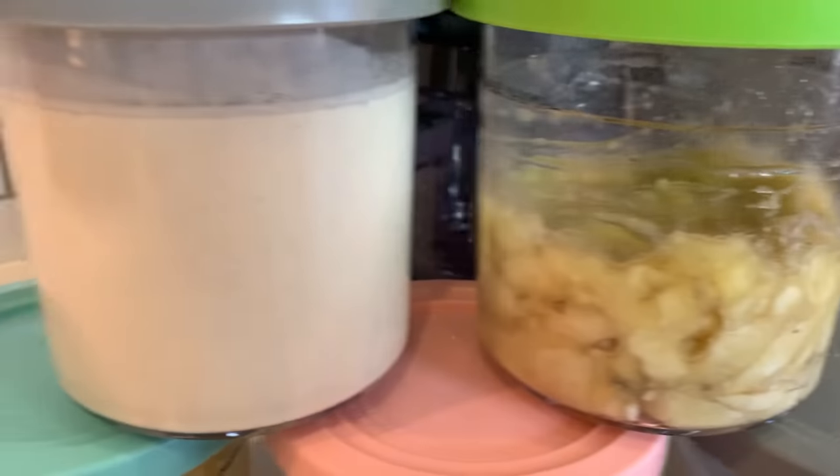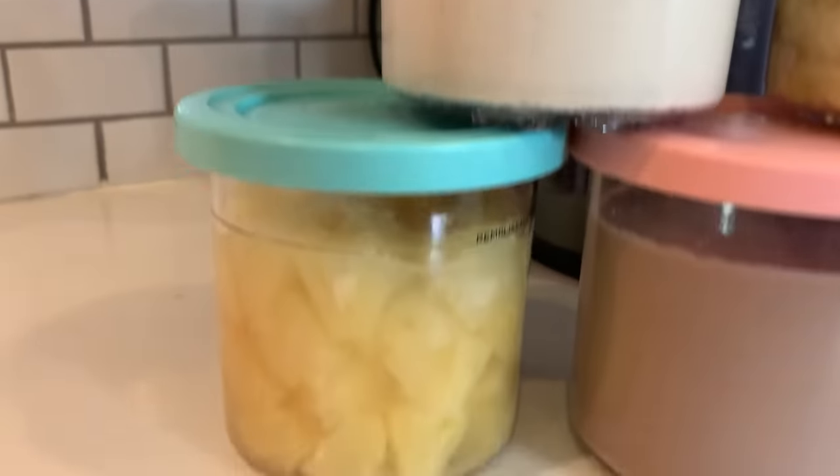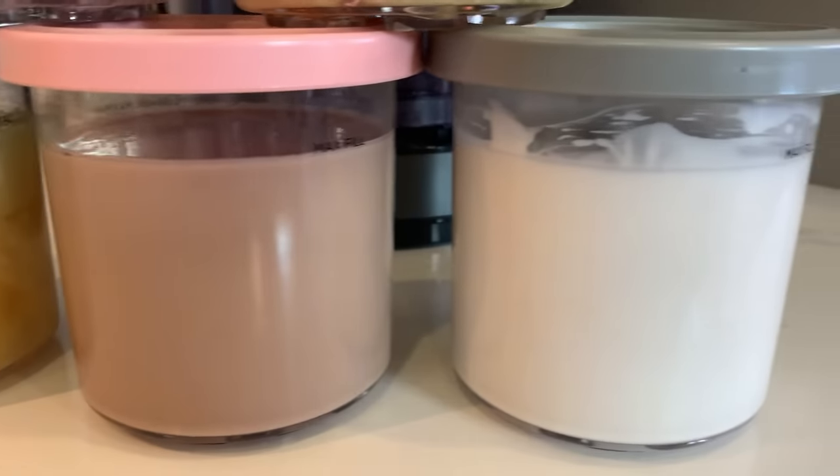then using an ice cream maker is really a very traditional experience and it's very fun. With the Ninja Creamy, you just throw ingredients into a pint and then freeze it. So it's not like cooking. It's not really super traditional in that way. So if you like that experience of making ice cream, then definitely a Cuisinart or some other ice cream maker is the way to go.